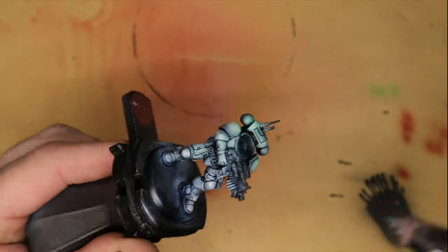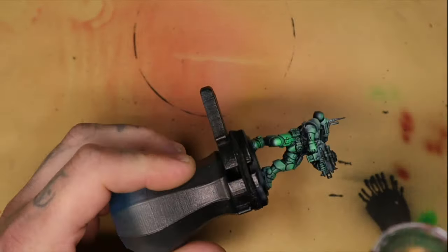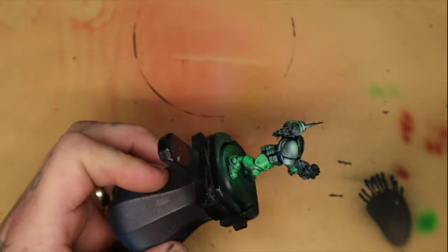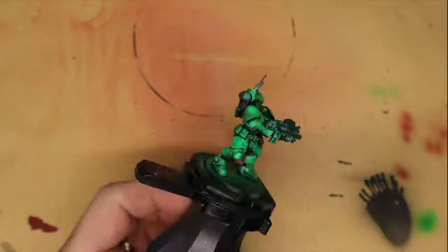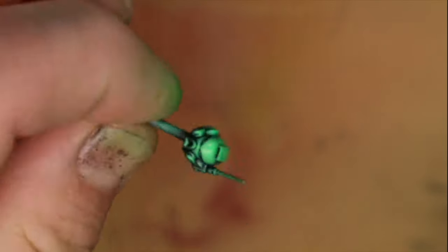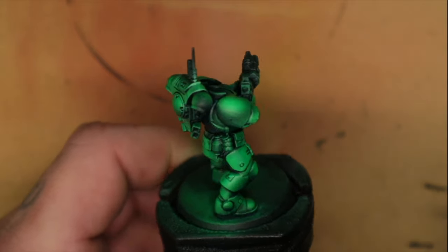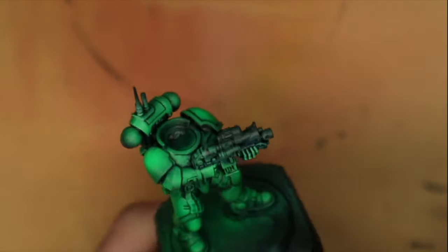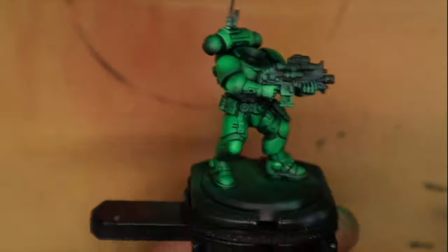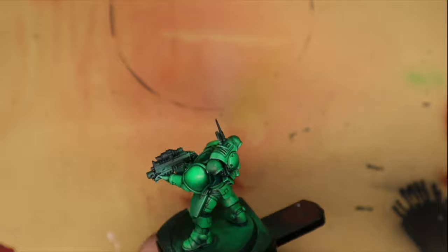I pretty much aimed the green spray mostly at the high points. When you paint the white before this step, you want to make sure the whiter parts are going to be the brightest parts of your armor, because the green will be stronger over those whiter areas. In order to shade this and give it a nice deeper look, I'm going to tint the black areas with a green ink from Vallejo. These game inks are really good for this — the tints are nice and strong and have a really good presence on the model.